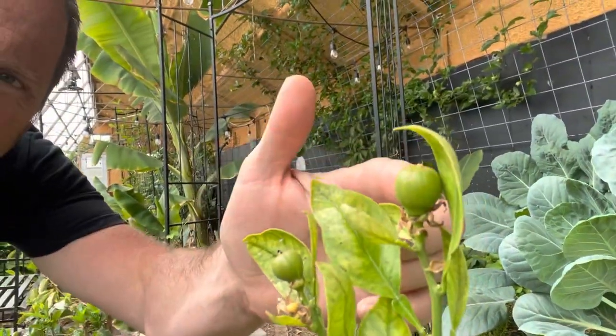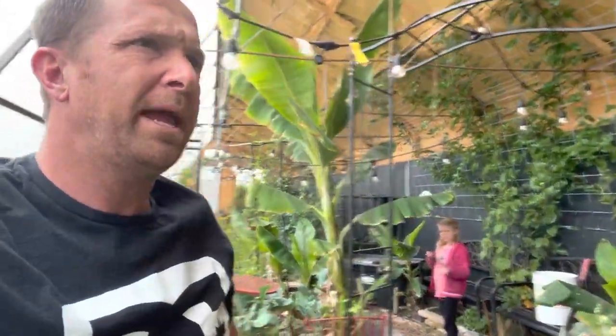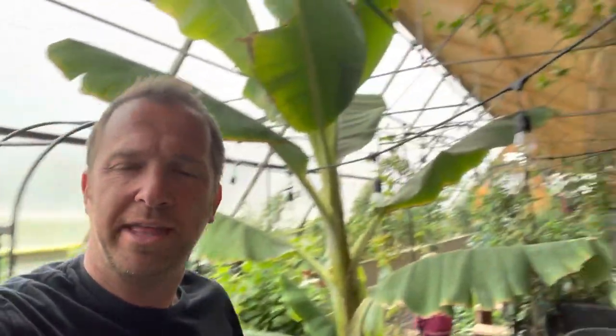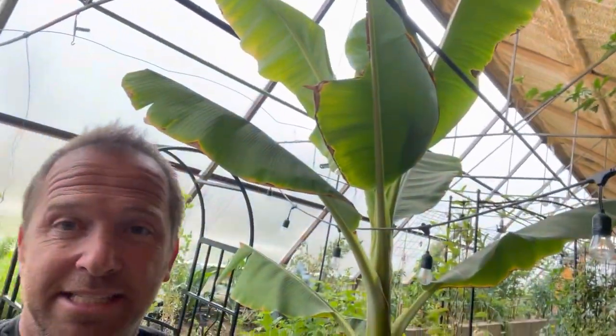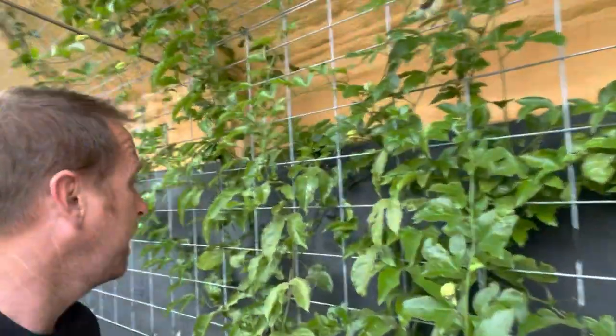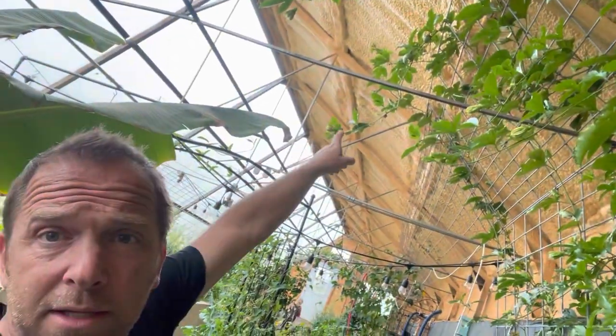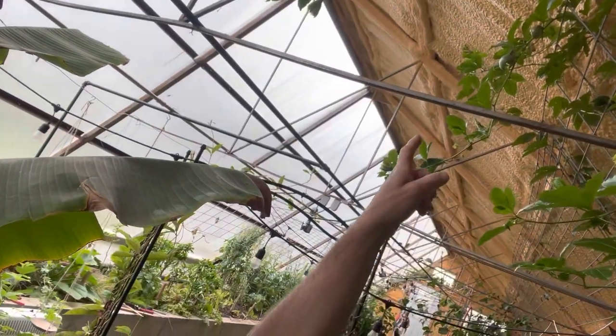Look at the orange tree. Look at that. We are May 4th today, and here in Utah the snow just melted. We still have snow on the mountains, and we've got citrus growing. We've got our little oranges growing. I don't know if we have any avocados growing yet — that's our small avocado tree. But over here we do have lemons and limes growing. The banana tree is still doing great. And the passion fruit — we're just getting little passion fruits all over, actually up top.